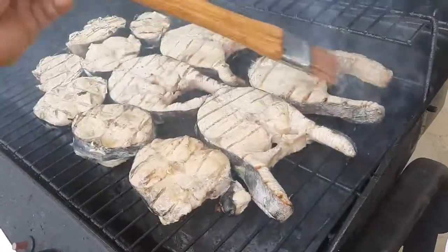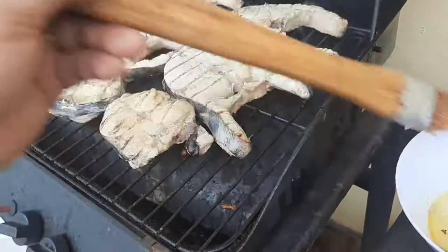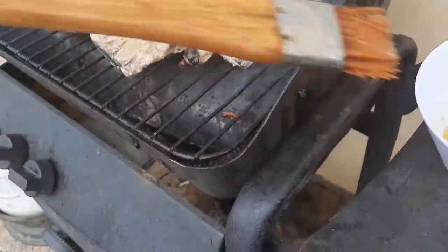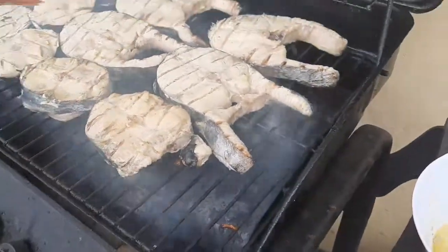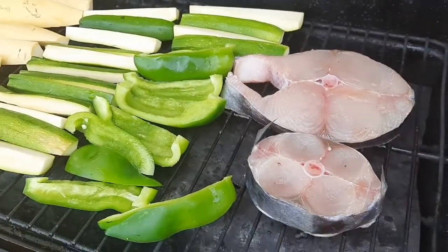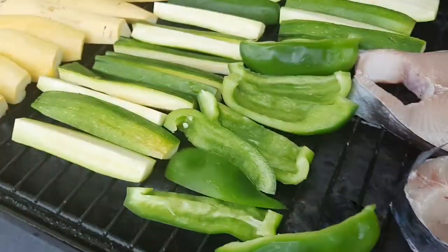Rapit ang maluto ito guys. Itong dalawang isda — para kay misis, kasi hindi siya pwede nang may lemon sauce. Allergy siya.